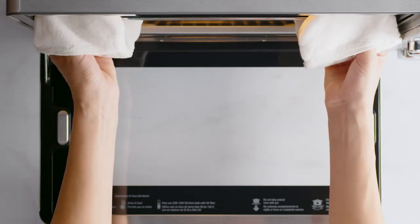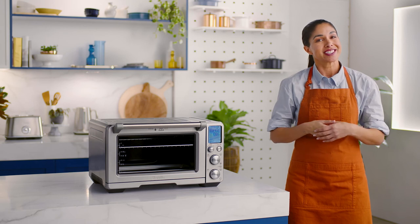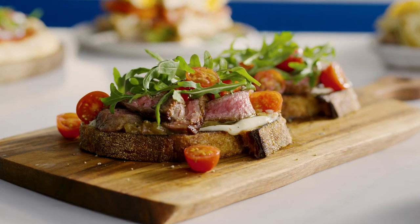The Smart Oven Air Fryer Pro really takes the thinking out of cooking with the broil function. Now it's your turn to taste test this delicious open steak sandwich. Time to get broiling, my friend.